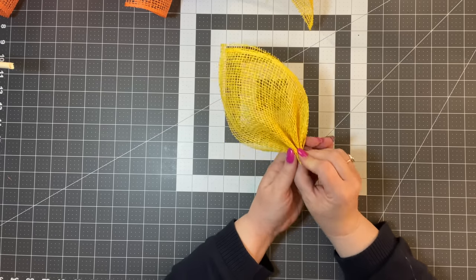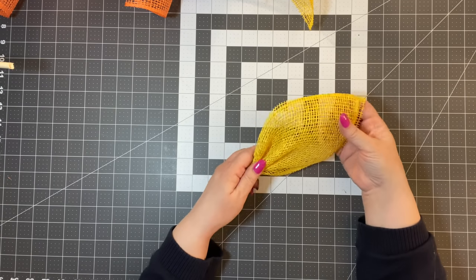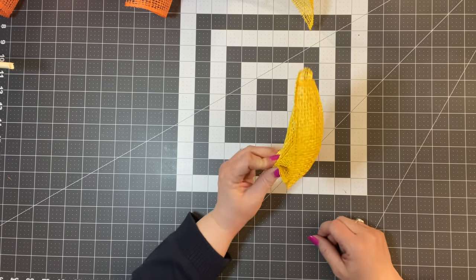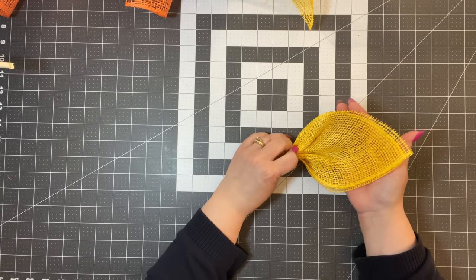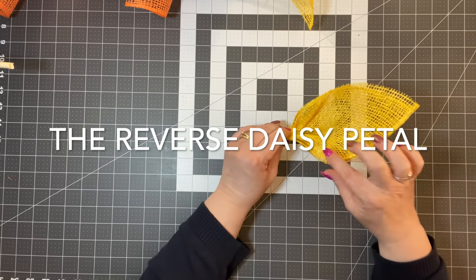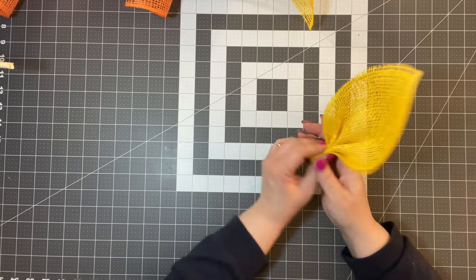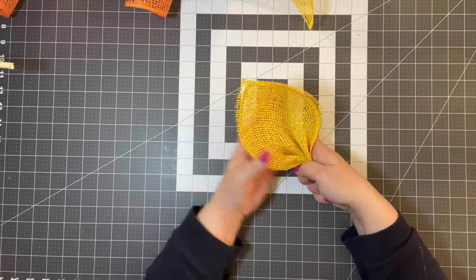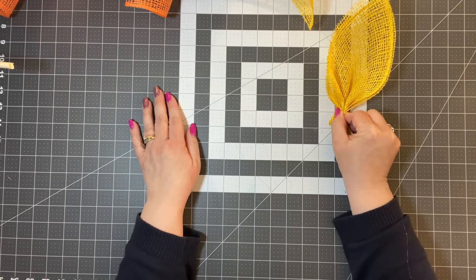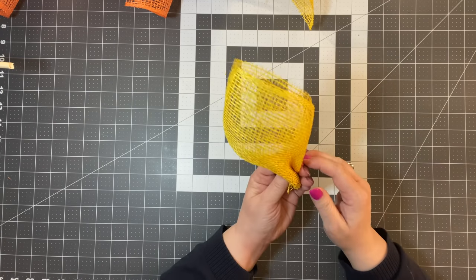Another way to use this daisy petal: normally you'd place it flat, but if you bring it up on the wreath, it creates more of a dahlia cupped petal. This is really nice to use on a wreath as well. I did a wreath where instead of laying it flat, I just flipped it and placed all the petals around the bar frame like so. You can get a little versatile with that daisy petal.